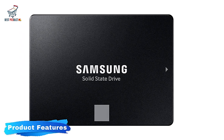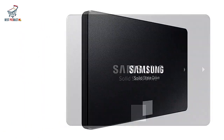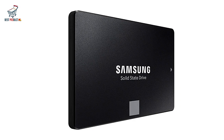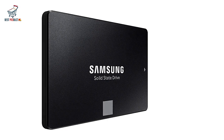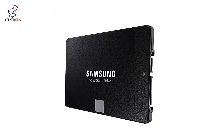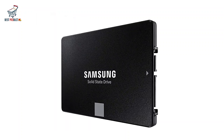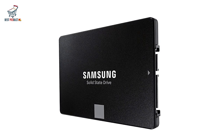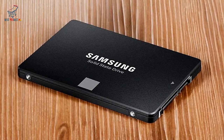Product Features. Exceptional Performance: with sequential read speeds of up to 560 MB/s and write speeds of 530 MB/s, the Samsung 870 EVO is built for high-speed data access. It's a solid option for gaming, multimedia editing, and daily computing.